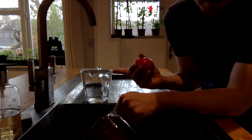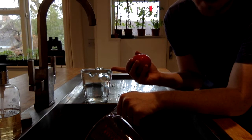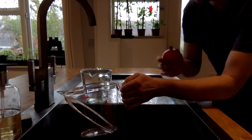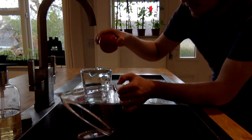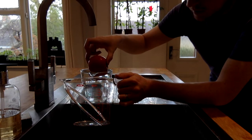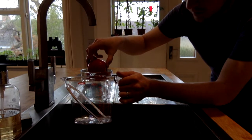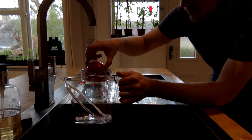In the lab we would use something called a displacement can or a Eureka can — it's just a can with a hole in the side — and then a measuring cylinder instead of a measuring jug, because it's more precise. So I'm going to do this carefully, otherwise the water will go everywhere. Doing it slowly, you should begin to see the water coming out the front of the jug. Yes, that seems to be working and I'm catching it with the other jug — the water is being displaced and I'm catching it.